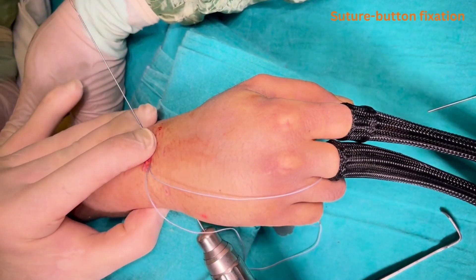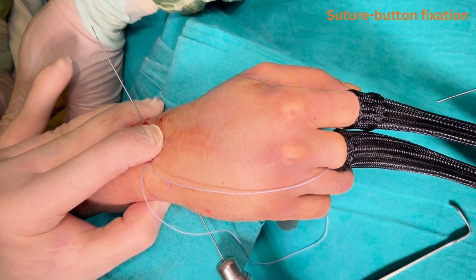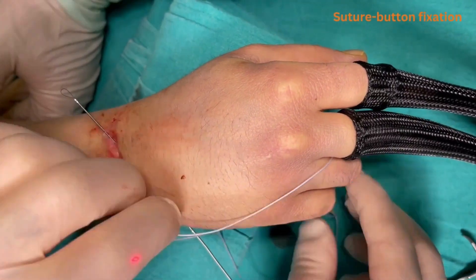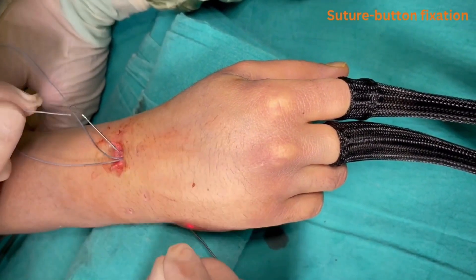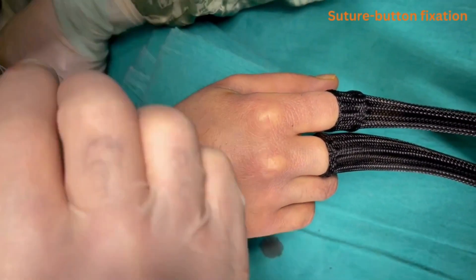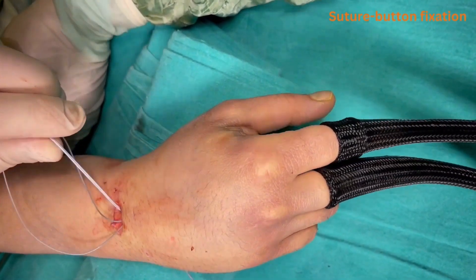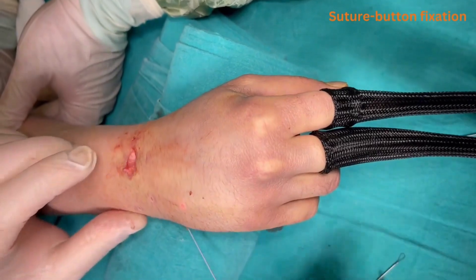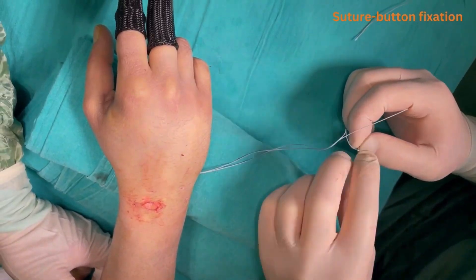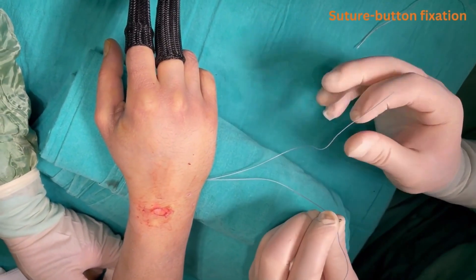The guide wire is pulled back slightly from the exit side. The suture button device is again passed through the nitinol loop of the K-wire and the opposite end of the guide wire is pulled, bringing the SB device completely through and exiting at the volar side of the triquetrum. The second button is then anchored on the triquetrum.